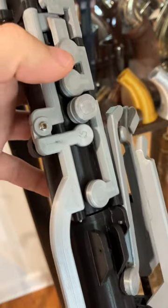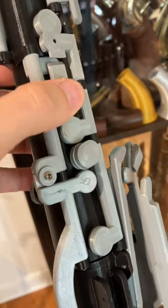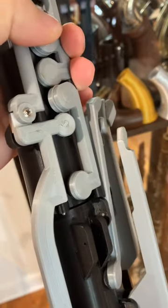And when I open the side lever and I press the second finger touch piece, it'll also close the C key, but it'll leave that B-flat key open.